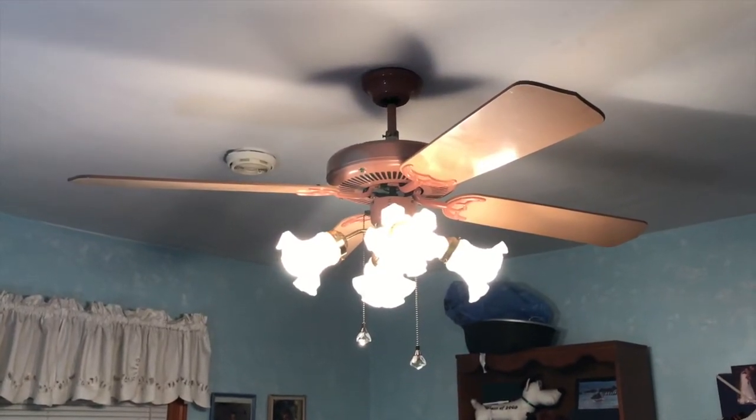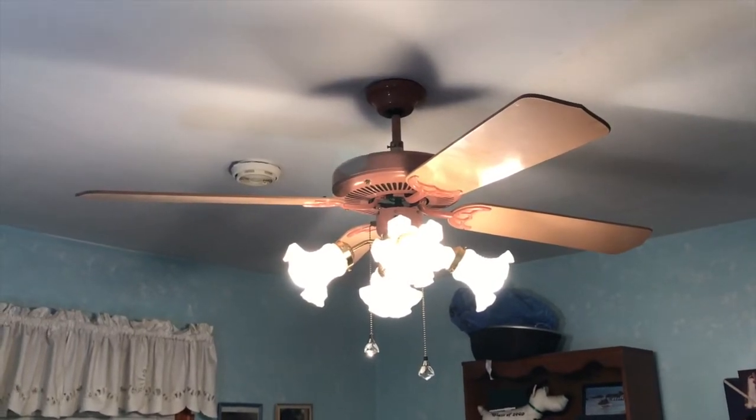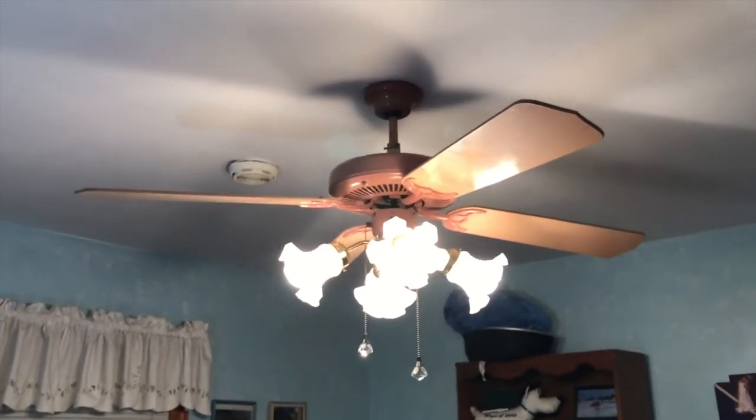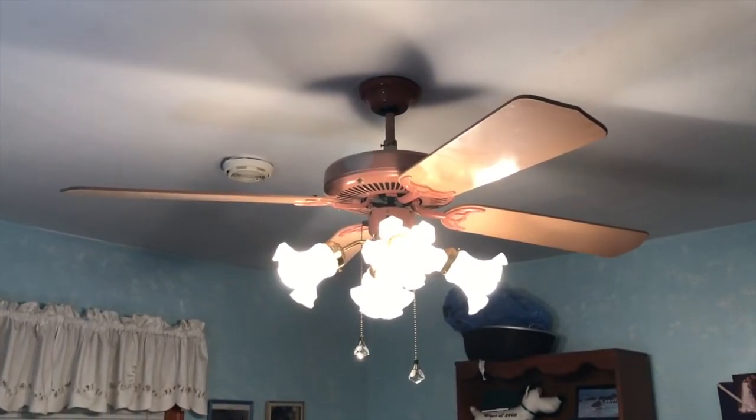And there you have it. That's a 52-inch Murray Feiss Colorifics ceiling fan. I believe it's from the late 1980s, possibly early 1990s. I hope you guys enjoyed. Keep watching — more videos to come.